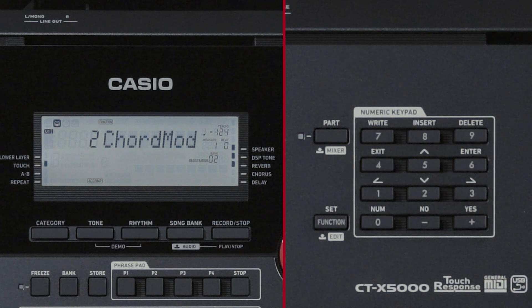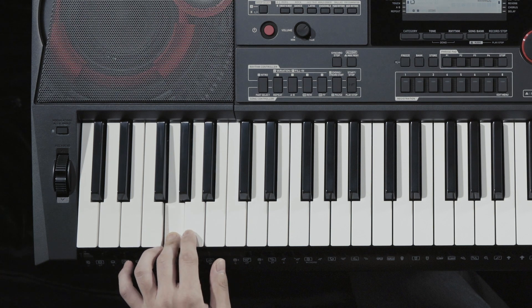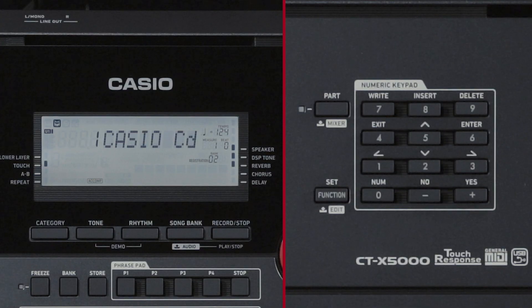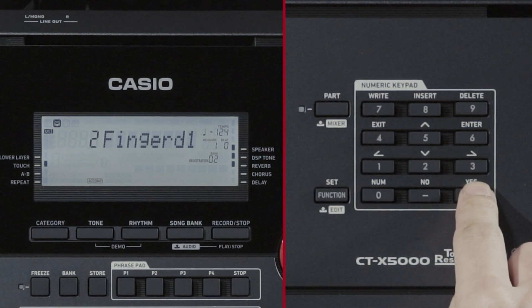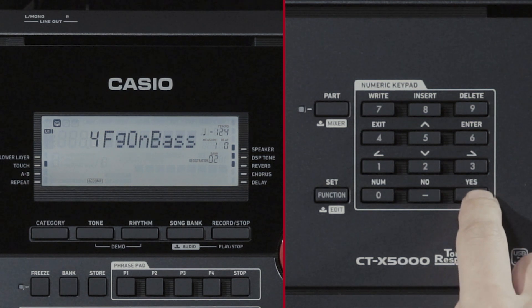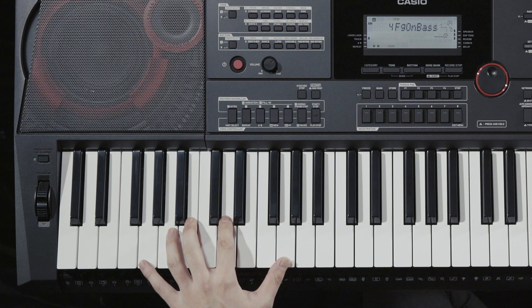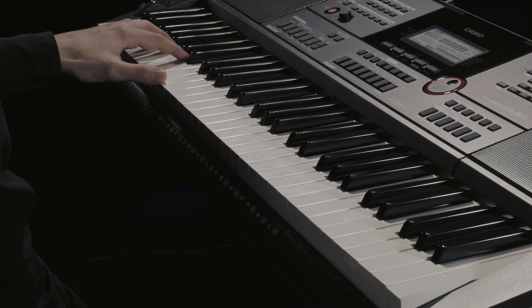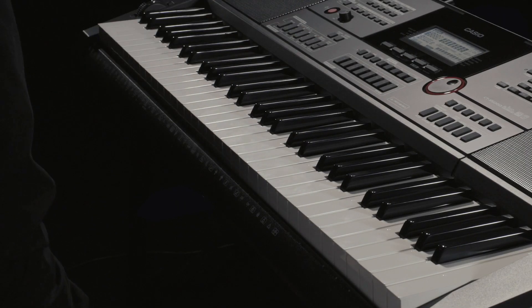For example, let's try changing to Casio Chord. This setting allows you to perform with basic chords produced by using simple finger presses. Or we can try selecting Fingered on Bass, which interprets the lowest keyboard note as the bass note and allows you to enter slash chords.